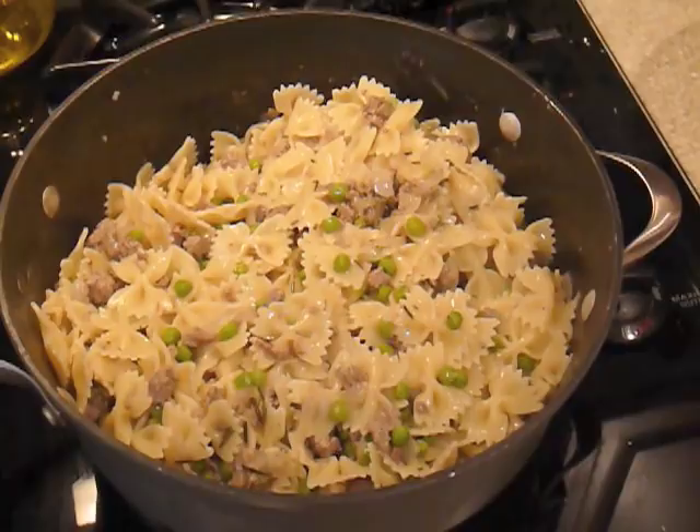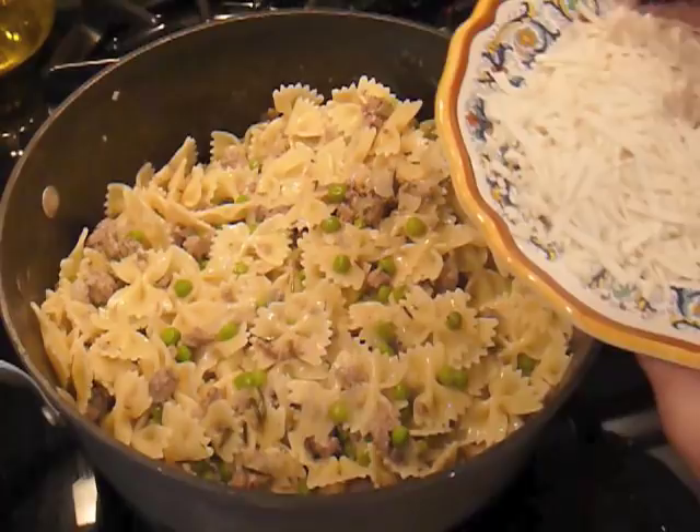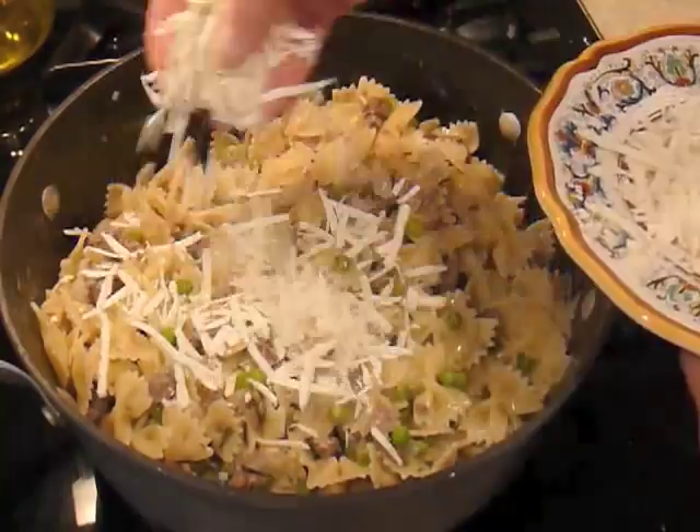We're ready to finish up now by adding some ricotta salata that I have grated. Ricotta salata is really great on this dish — just sprinkle that over the top. It's a beautiful cheese.